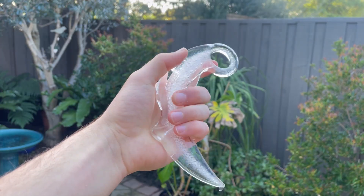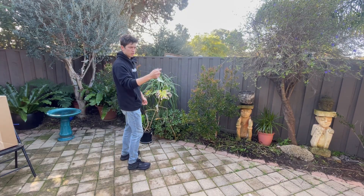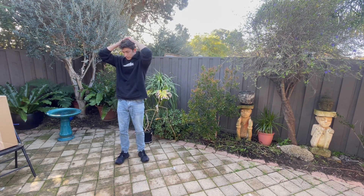Now of course I knew the karambit knife was going to work. The real issue lies with when I drop it. I am not the best karambit spinner, and since it's made of water it's very slippery and came out of my hand very easily. When that happened, it hit the ground and shattered everywhere.